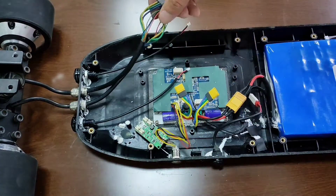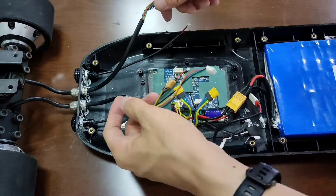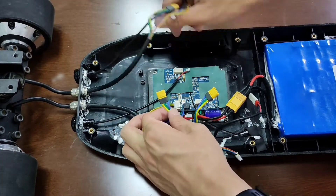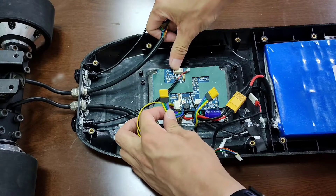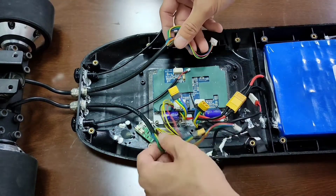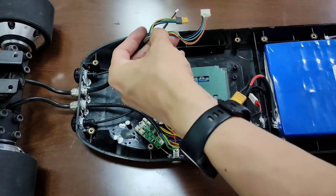This is a dual motor board so there are two phase wires and two sensor wires. These two connectors are for one motor and these two are for the other motor. Just connect them yellow to yellow, white to white.